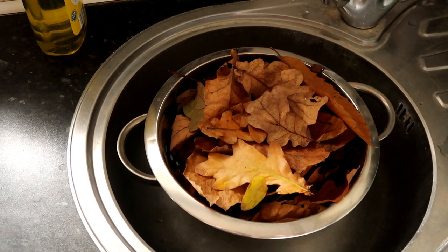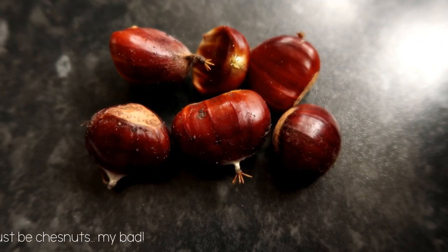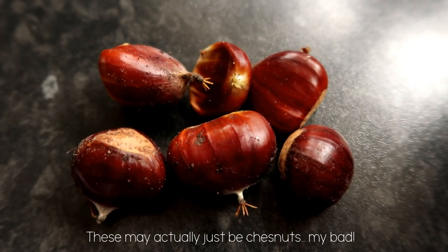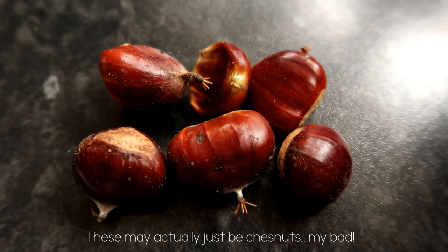The reason we got conkers is that I have read that spiders hate them, but I'm not 100% sure if they're safe to go in the tank, so I might actually just put them in my room.